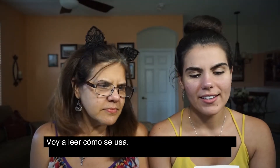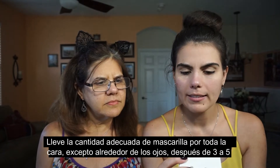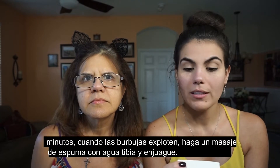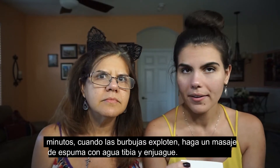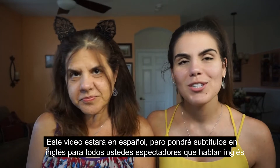I'm going to read the how-to-use section: 'Take proper amount of carbonated bubble mask to your whole face except around the eyes. After three to five minutes, when the bubbles blow up, absolutely do foam massage with a little tepid water and wash away.' This video is going to be in Spanish, but I will put subtitles in English at the bottom for all English-speaking viewers.